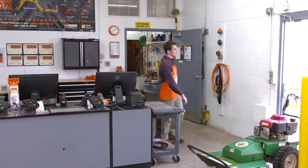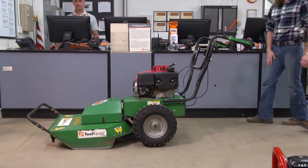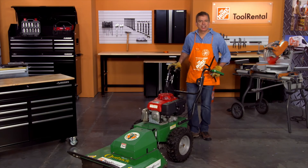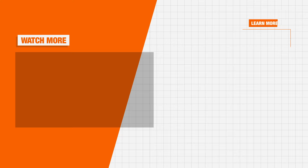Prior to returning the tool back to the Home Depot rental center, thoroughly clean all debris from the brush cutter to avoid any additional cleaning charges. Also, be sure to safely load and properly secure the unit when transporting it to avoid damage. Visit your local Home Depot or homedepot.com/rentals to learn more about the best tools for your next project.